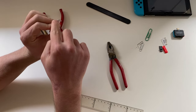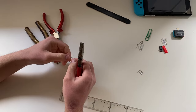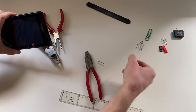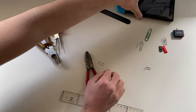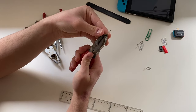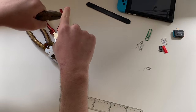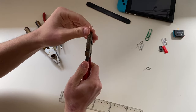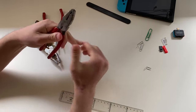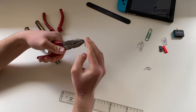Now we are going to bend this part into an L shape. That's not really important, but it will be very useful for when you are putting this inside the rail. Before you bend it, make sure this part is straight and not bent off to the side. Make sure it is straight — there we go, that's what you want.